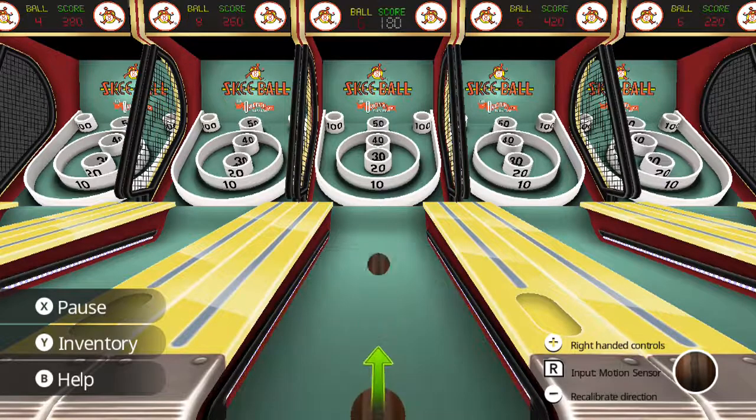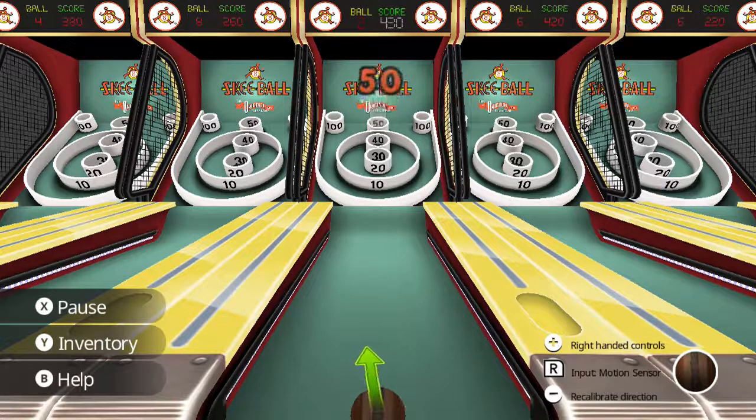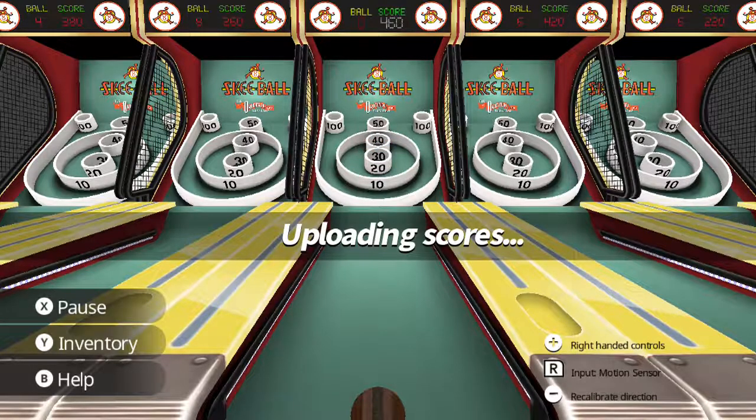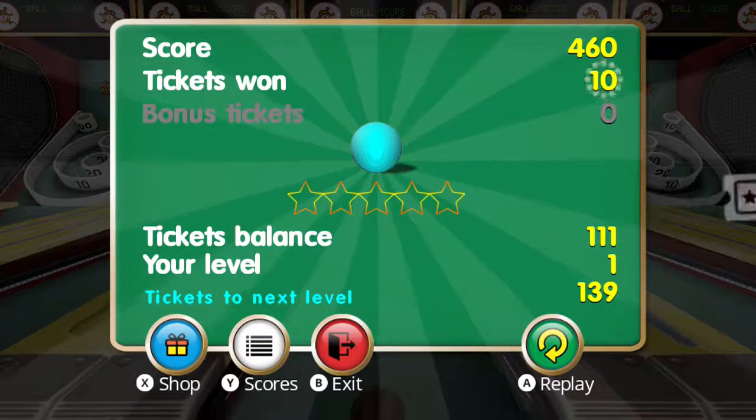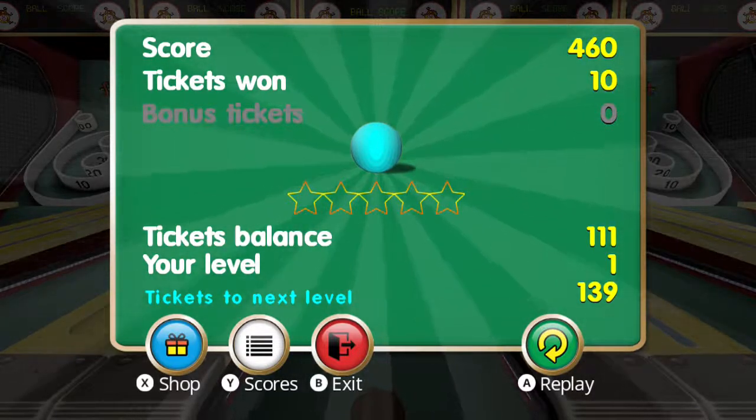But once you get the rhythm and motion of how it wants you to play, as you can see, I'm doing a little better. I kid you not, it takes some getting used to. You have to be willing to abide by the laws of physics in this game to really enjoy it. I'm doing okay right now, so I'll give it that. It's not horridly bad — it's not a horrible experience in total — but it could use some work. That's really where I'm at with it right now.